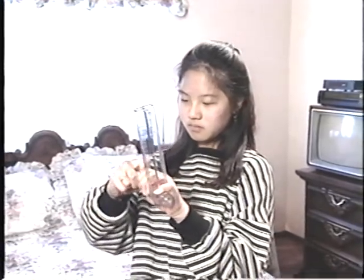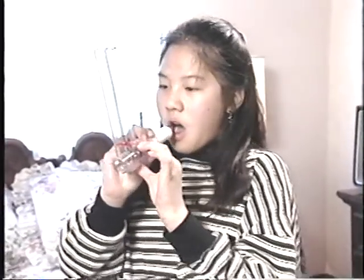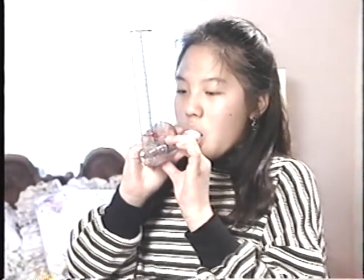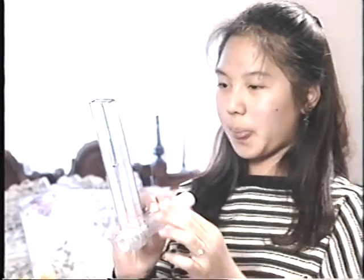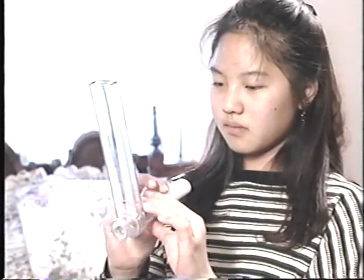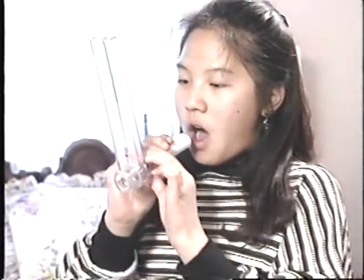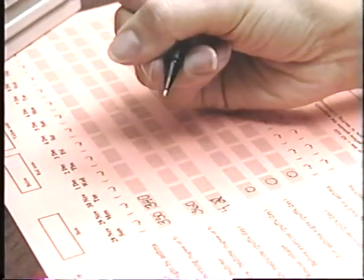First, push the white mouthpiece into the hole. Then slide the red button down to the red bar. Stand up and take a deep breath in. Be sure to close your lips around your mouthpiece. Now blow out hard and fast. Watch the red button go up and look at the number next to the red button. Now go through these same steps two more times. Be sure to slide the red button down to the red bar before each blow.